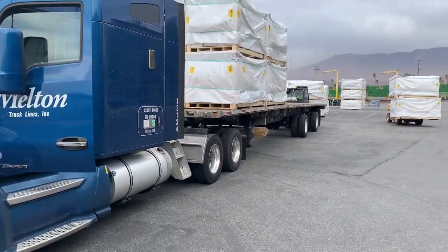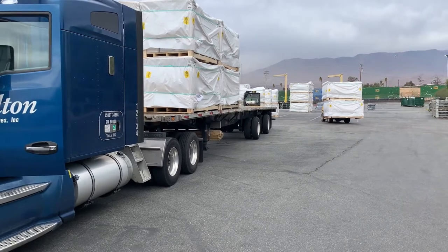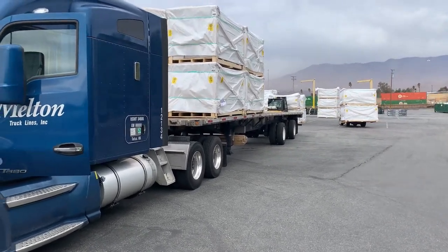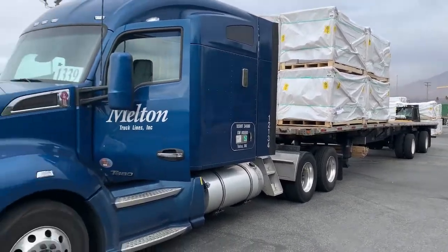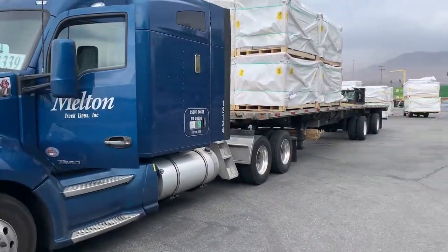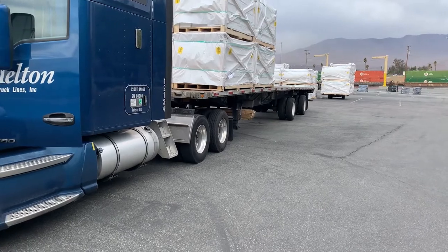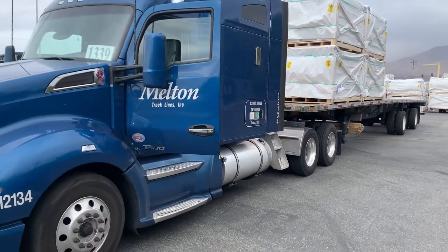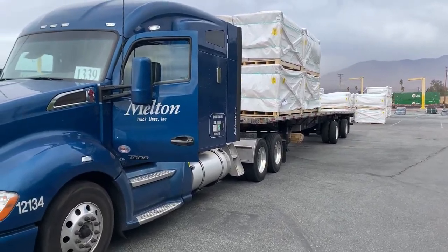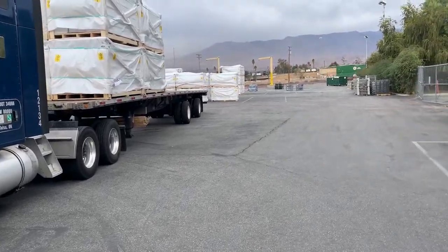I am two days early with this load. I was scheduled on December 9th, 2020, and I'm here on December 7th. They looked at me like, what are you doing here, at the guard shack. I said, here I am. I arrived fast and safe. They gave it a thought and said okay, we'll accept you. So here I am getting unloaded.